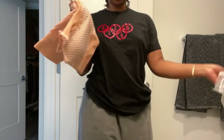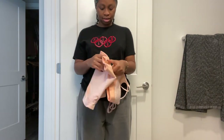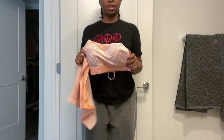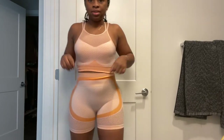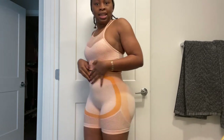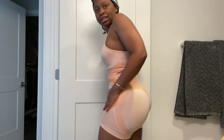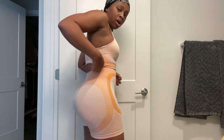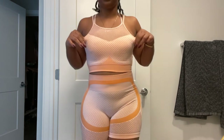I'm going to show you my SHEIN haul. The first thing I got was this set - these shorts and this top. Here's the first workout outfit from SHEIN and this is super cute. Look at this - they make the booty look good! I love this color, I'm so glad I opted for the orange because I was really scared about bright colors, but this is so cute. The fabric is such good quality, it's so soft. Let me show you guys the back - it's a set basically.